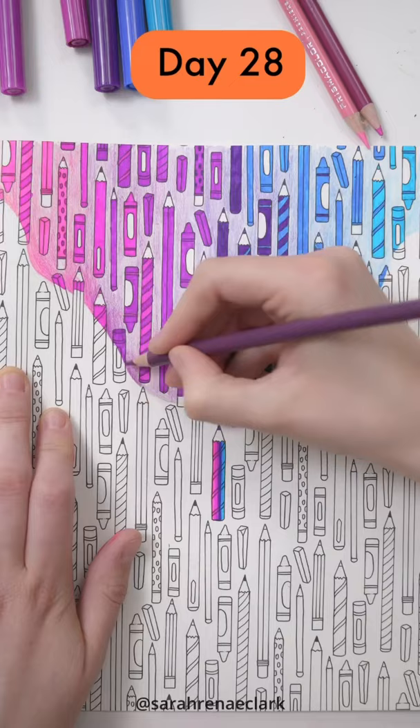If you like this idea, try it for yourself and leave a comment below, and check out my other videos in the 30 Days of Creativity Challenge.